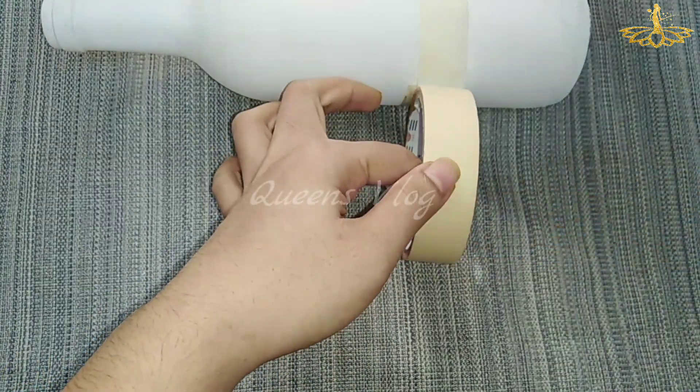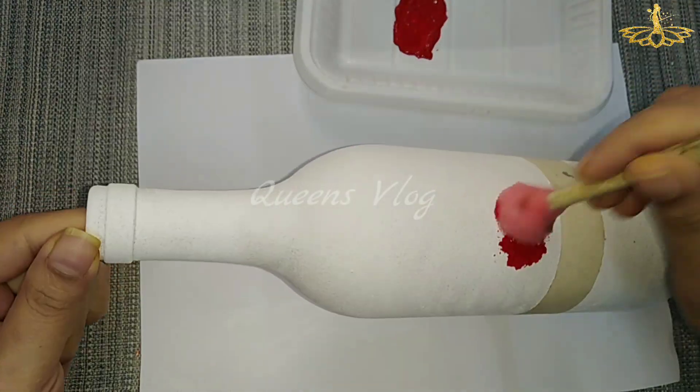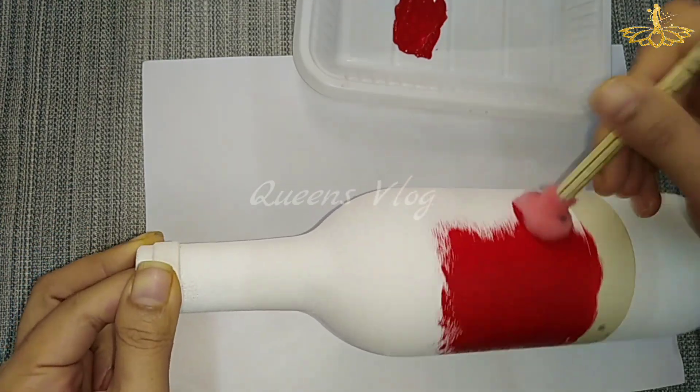I am going to mark a mask. I am going to mark the pencil. I am going to use acrylic red. I am going to use the top portion of the sponge and brush.